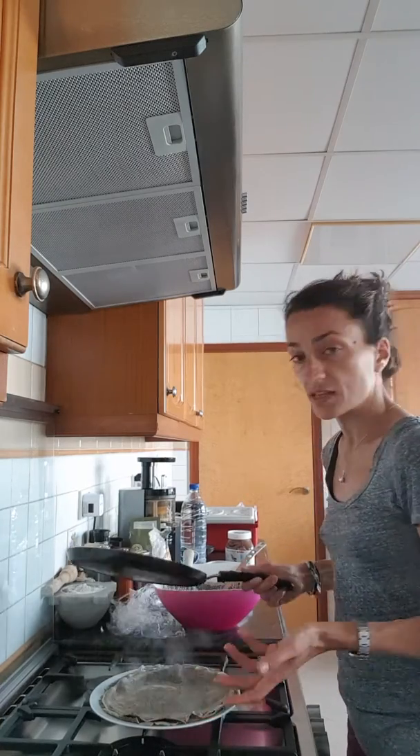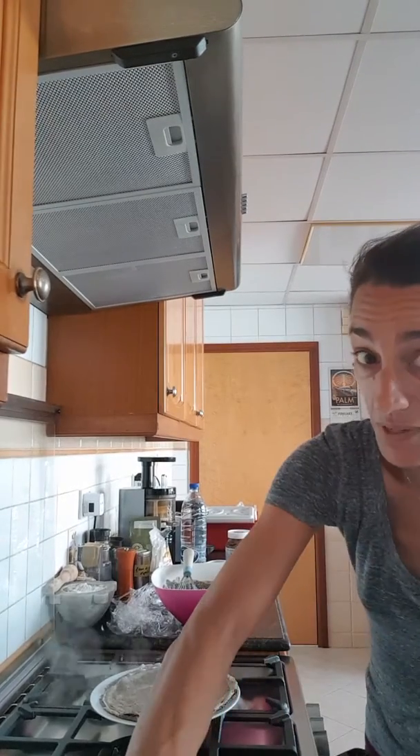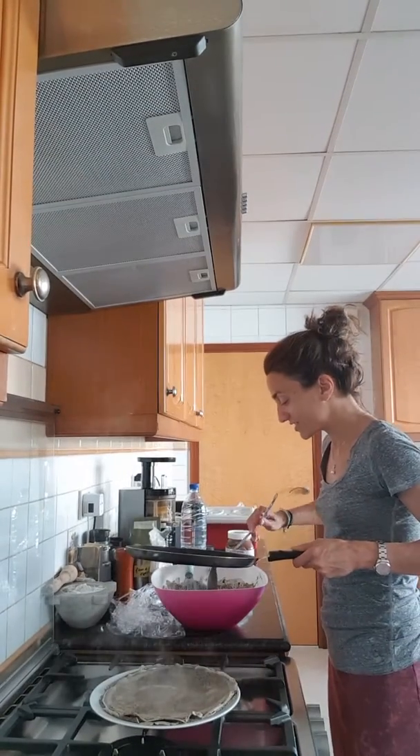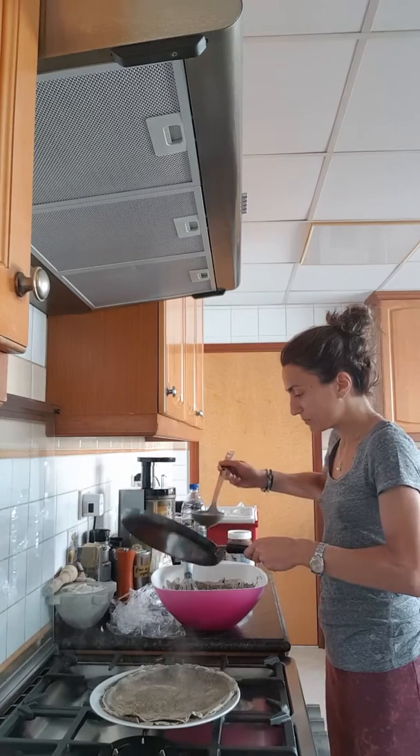I put a bit more butter and make another one. You don't have to add butter every single time — you can use a bit less.